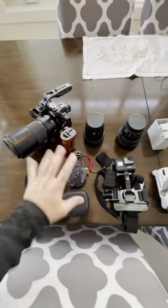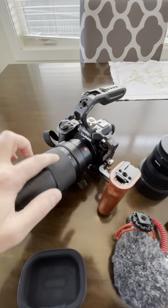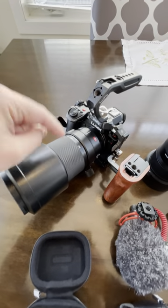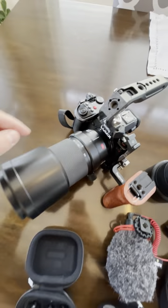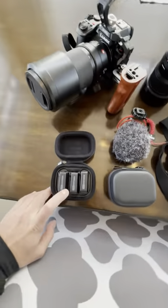Here we got the entire loadout for tonight. To start things off, my weapon of choice: the Lumix S5 Mark II — extremely good value, one of the best hybrid cameras you can get for the money, nothing really comes close to it. We're going to pair that to the 70-200mm so we can punch in and capture a lot of amazing shots of the snowboarders.